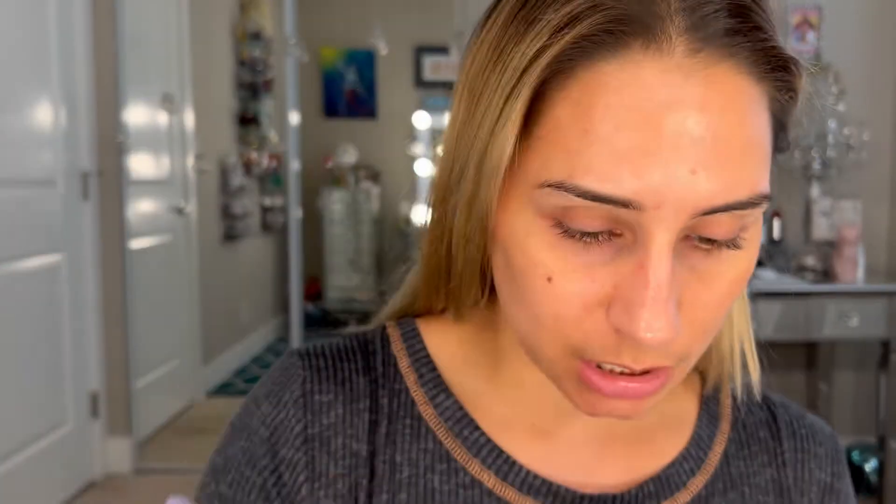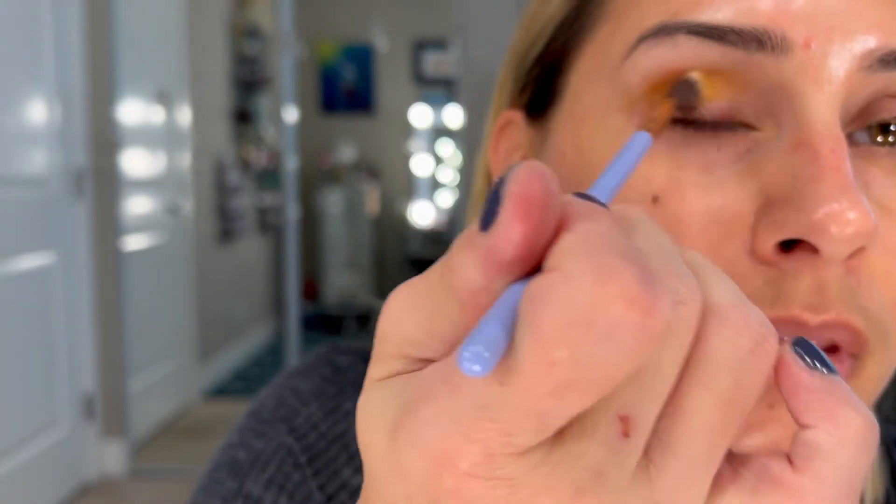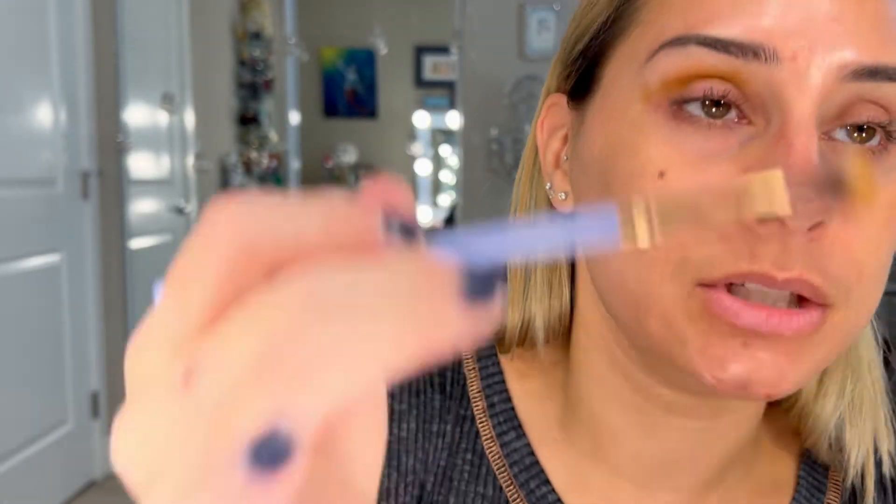I'm gonna go in starting with my Luxie 237 blending brush and go into the color Mustard, which is one of my favorite colors. If you guys like a really grungy look, this is it. I'm gonna start with my crease but then work my way up with the mustard shade.